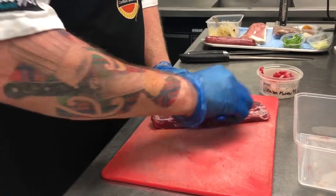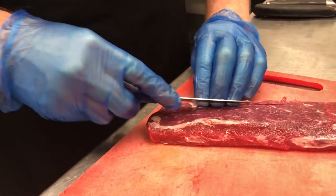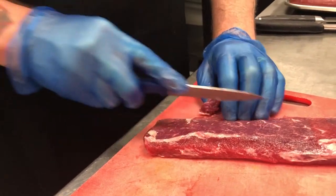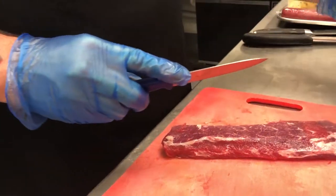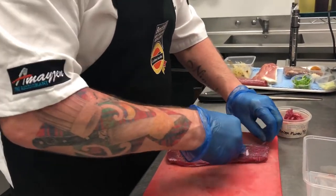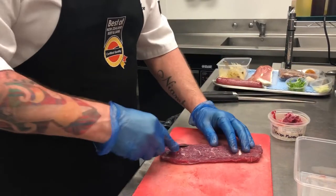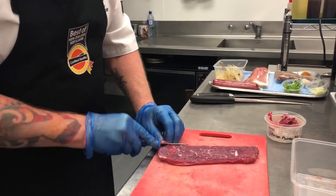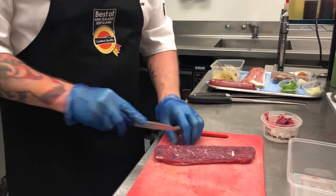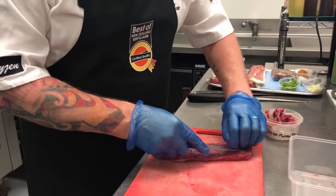Starting off with the lamb loin, just giving it a good trim, taking off any sinew and slightly shaping it, keeping the trimmings. With the trimmings we can caramelise them off with some vegetables, add lamb stock, reduce it, and then we have a lamb jus.